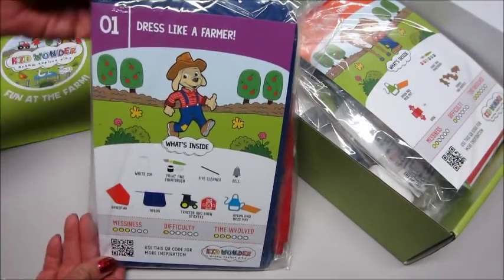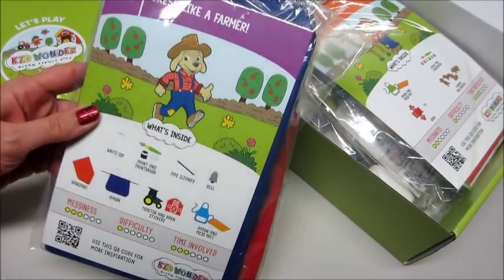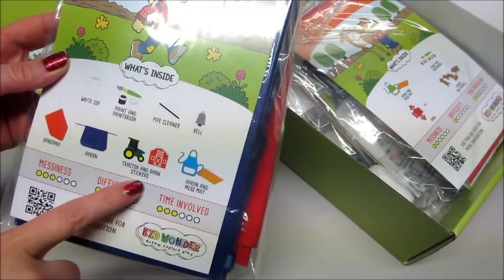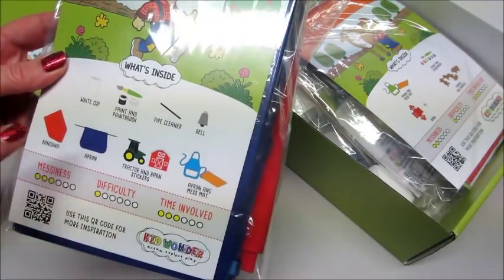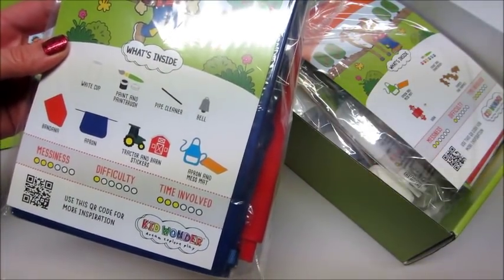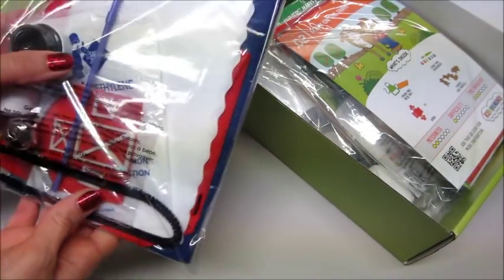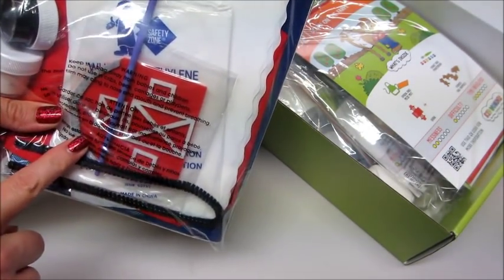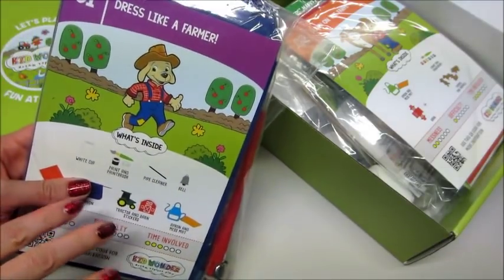Number one is 'Dress Like a Farmer.' You get a white cup, paint and paintbrush, pipe cleaner, a bell, an apron, a mess mat, tractor and barn stickers, and a bandana. It has a little patch on it — oh my gosh, how cute is that!